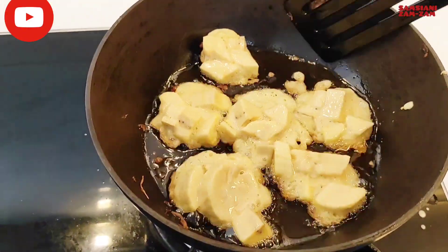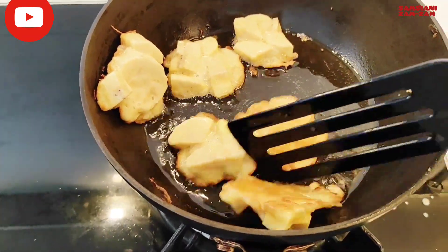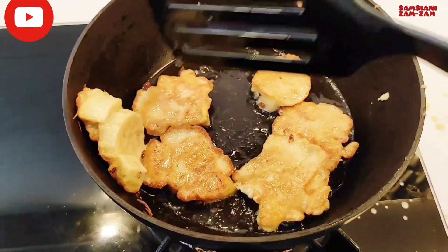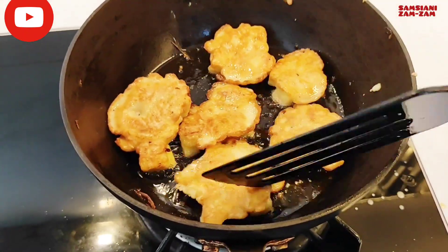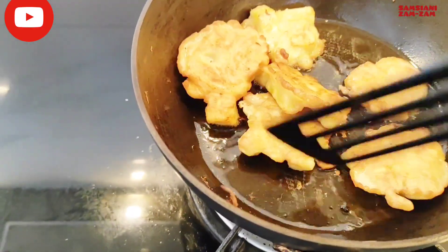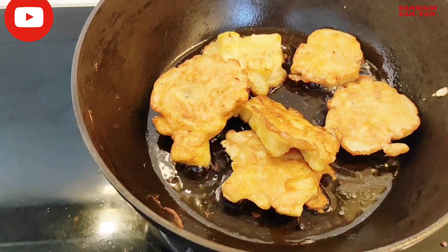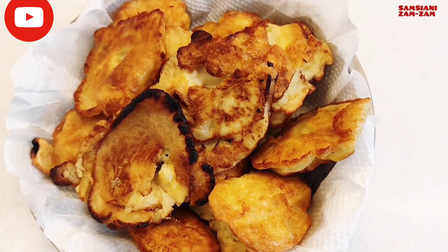Mantap! Saya itu kalau masak apa saja selalu enak, tapi bukan saya yang bikin enak, dari bumbunya. Masak apa saja tergantung resepnya. Enak banget teman-teman! Biasanya kalau orang jual ada vanili biar harum, nah inilah hasil pisang goreng teman-teman.